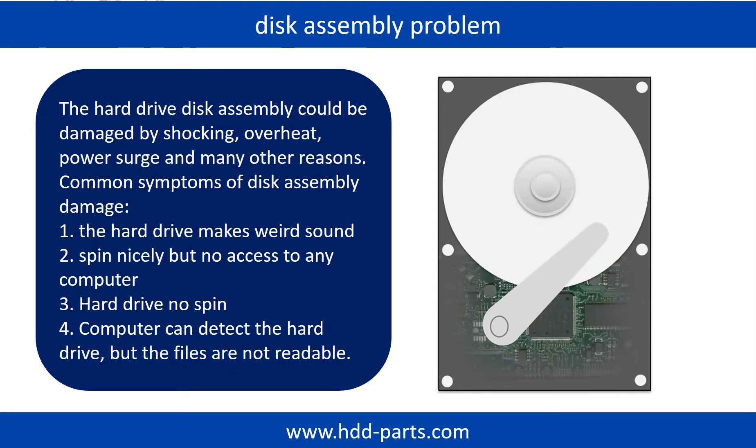If the hard drive disk assembly is damaged, we can do disk data recovery to recover the data from the disks. The common symptoms of hard drive disk assembly failure are: 1. Hard drive makes weird sound. 2. Spins nicely but no access to any computer. 3. Hard drive no spin.